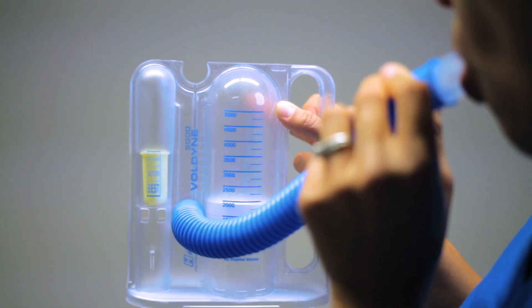The goal of using an incentive spirometer is to make sure the ball stays in the middle of the chamber when you breathe in.